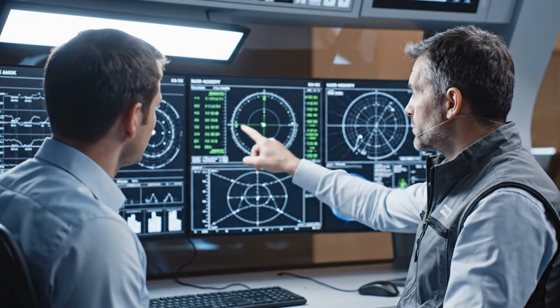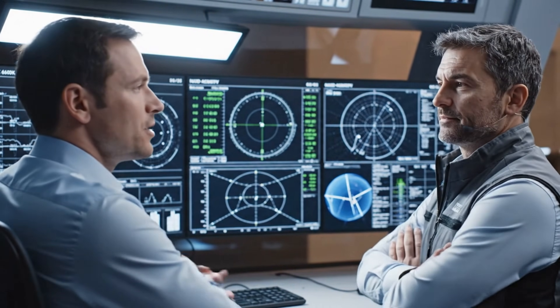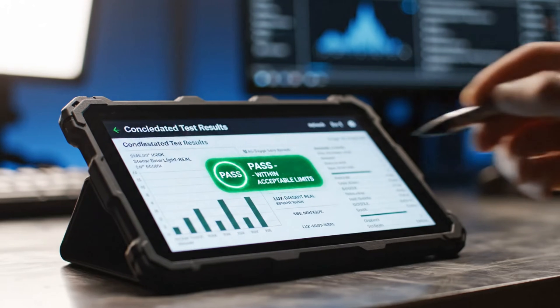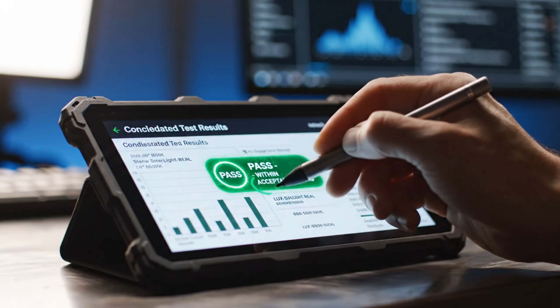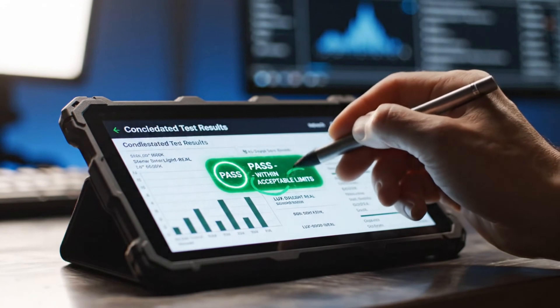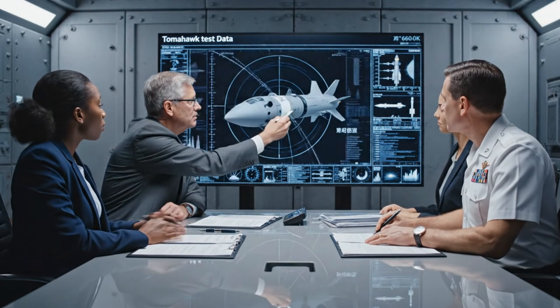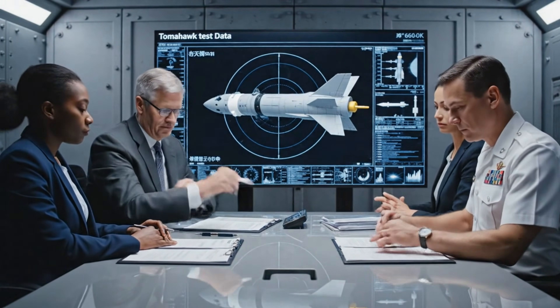The trajectory metrics are stable across all parameters. Confirmed. The simulation aligns perfectly with the predicted accuracy. The telemetry readings here on the F25 need clarification. We are seeing a 4% variance at Mach 0.8. It is within acceptable parameters. We proceed.